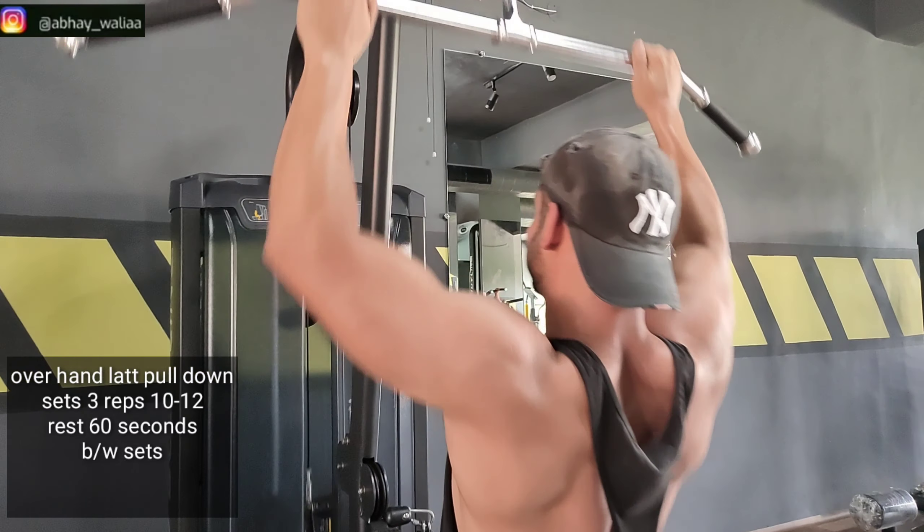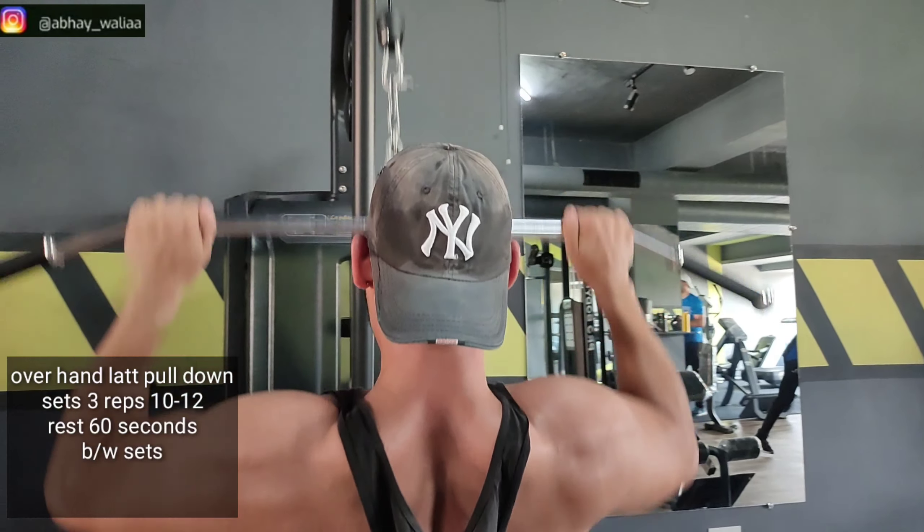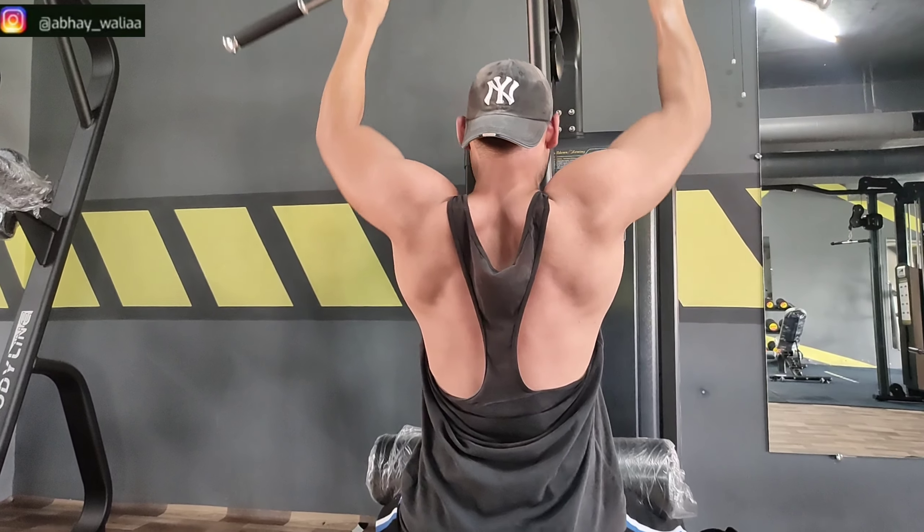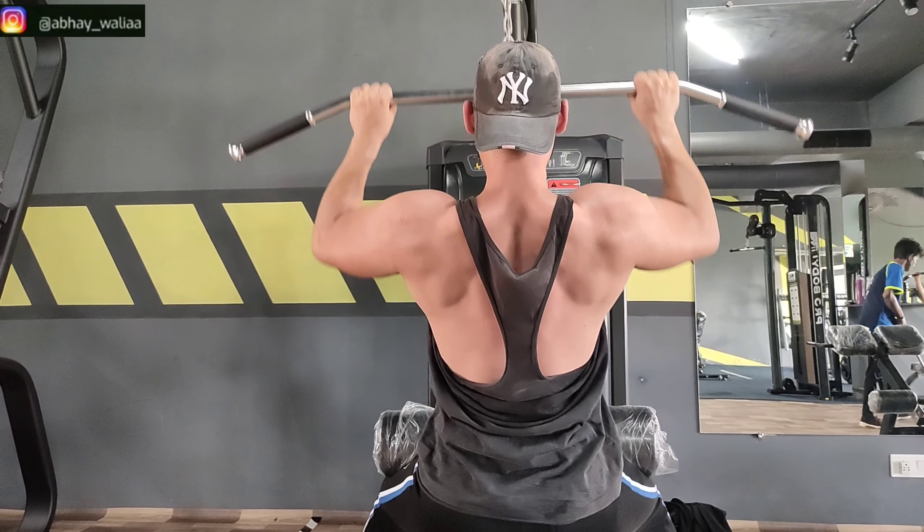Our next exercise is overhand lat pulldowns. We will do 3 sets and keep the repetitions from 10-12. The rest between sets will be 60 seconds.